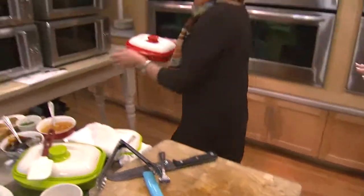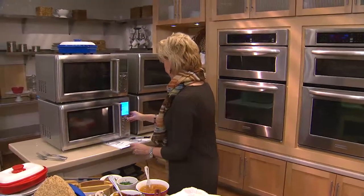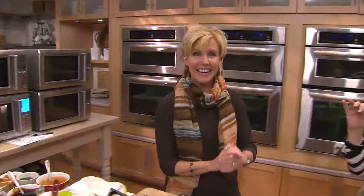We're going to have perfectly grilled sausages and peppers. A lot of the recipes Dawn is showing you are in the book that comes with it. Let's say hi to Marsha in Kansas, who's been waiting.